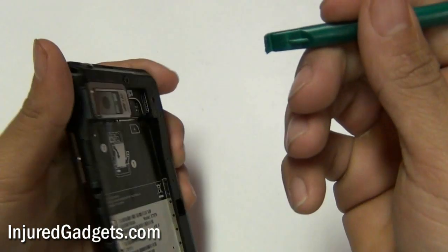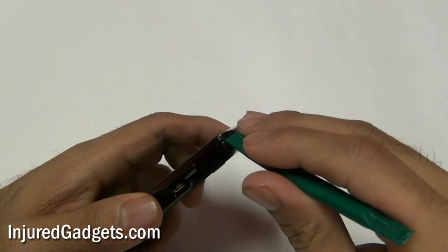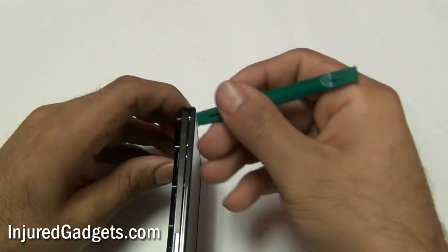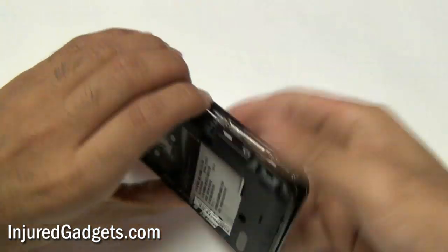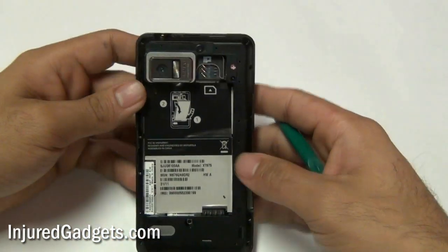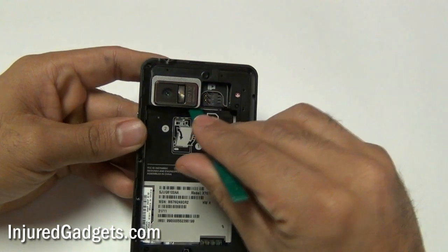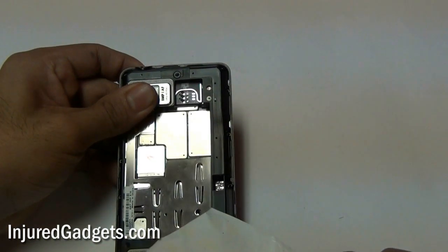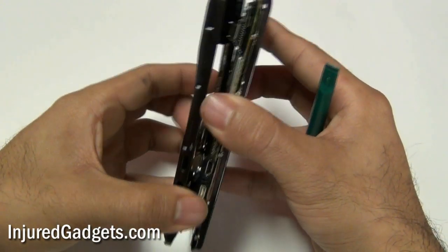Next, using your safe open pry tool, run it all along the sides of the back housing to safely release all the clips holding your phone's back housing in place. Next, you will need to release the little battery sticker pull tab from the back housing to the back of the phone. If needed, use a pair of tweezers to remove this. With the battery pull tab now removed you can go ahead and safely release the back housing from your phone.